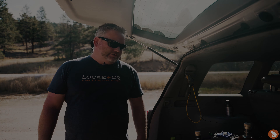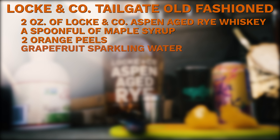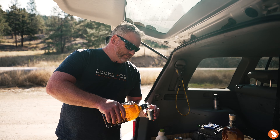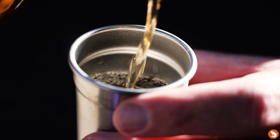We're going to start with our tailgate old-fashioned. We're gonna use Locke & Co Aspen aged rye. Use about two ounces of whiskey, maybe a little bit more. It's gonna go into our cup.